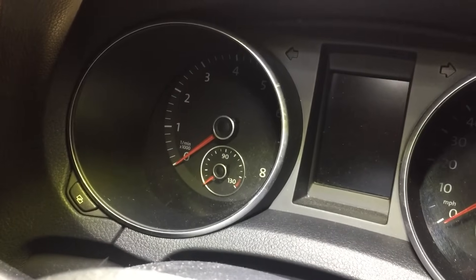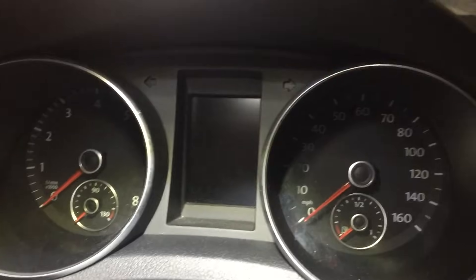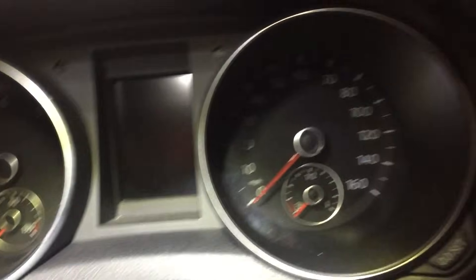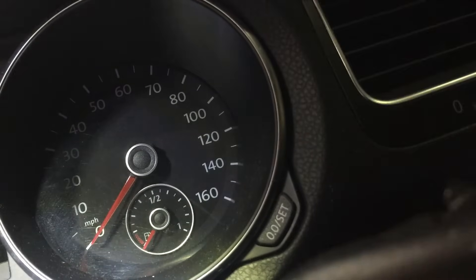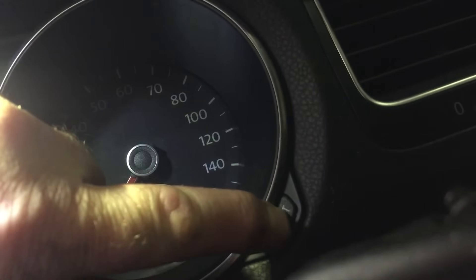Hello, this is Rob with another reset light, and this time it's on a Golf 1.4 petrol 2010. If your dash configuration is the same as this, what you need to do is press the button on the right, turn the ignition on, and release the button.